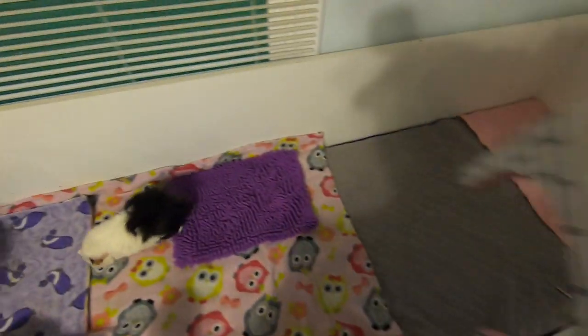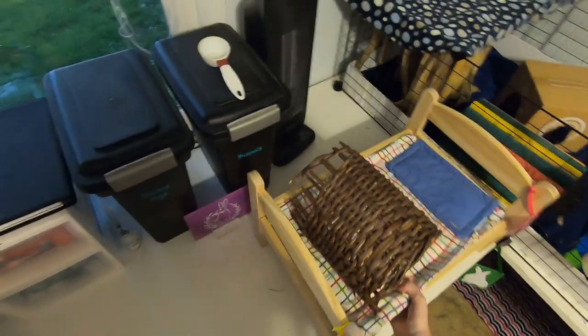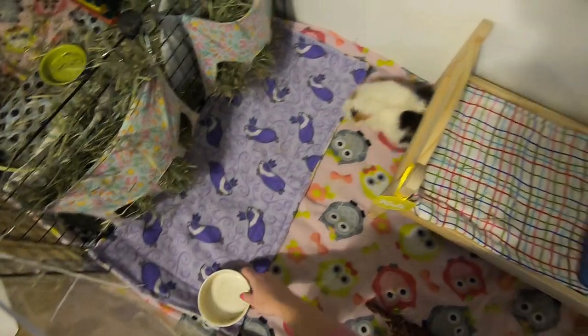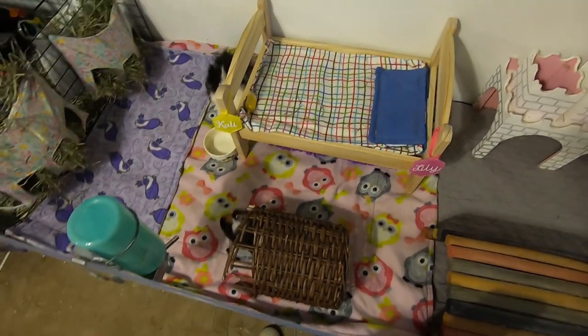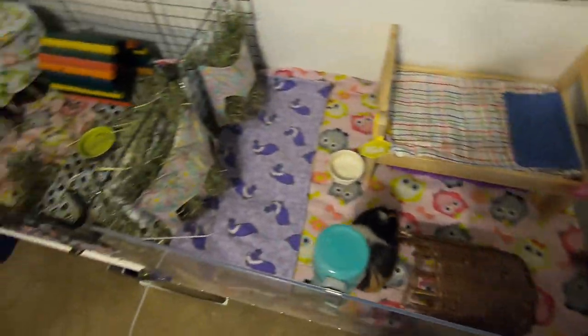Okay, so that is the senior girls' cage done. Put their bed back, and that's it. I do sell these name tags in my Etsy shop — I really like how they came out, they look cute on their bed. Their cage is all done, so we are on our last cage.